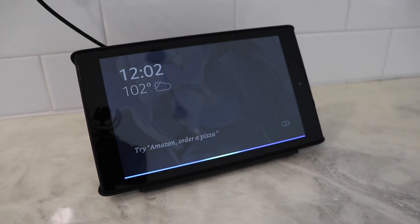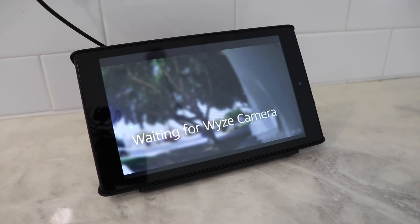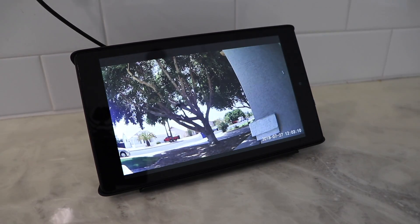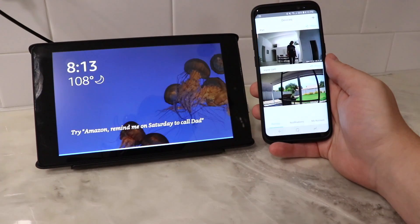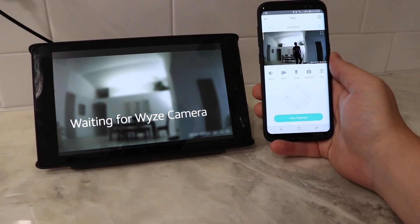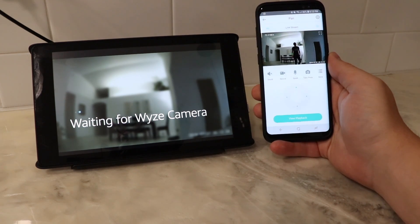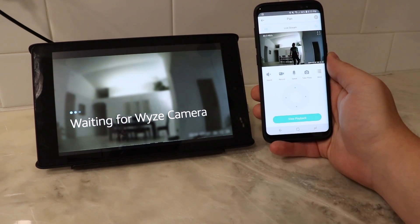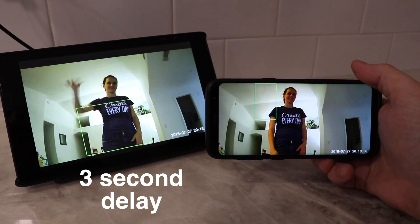Here it is — show me the Wyze Cam. It loads up fairly quickly using Alexa, but how does it compare to using the app and pulling out your phone? Show Pan Cam. As you can see, the app is actually a lot faster with almost no delay, whereas going through Amazon introduces about a two to three second delay in the live footage.